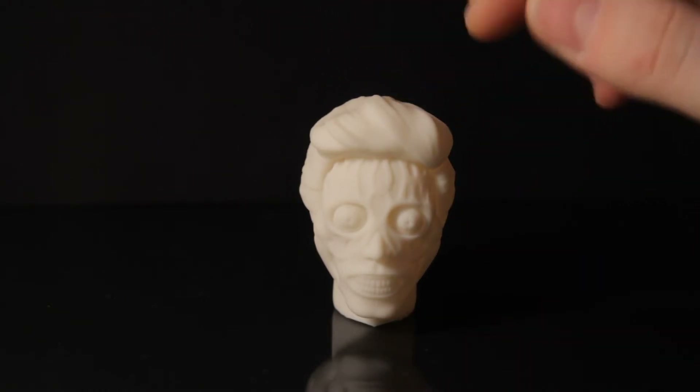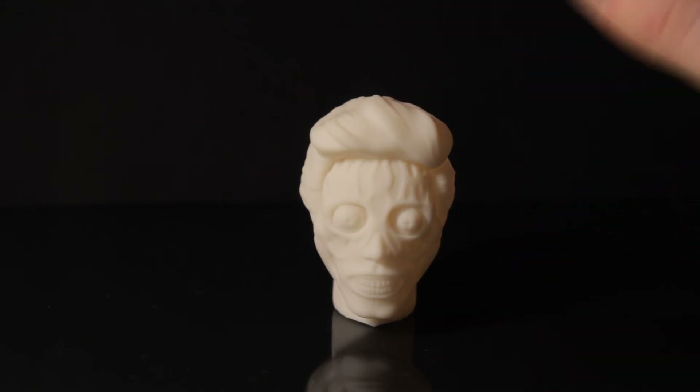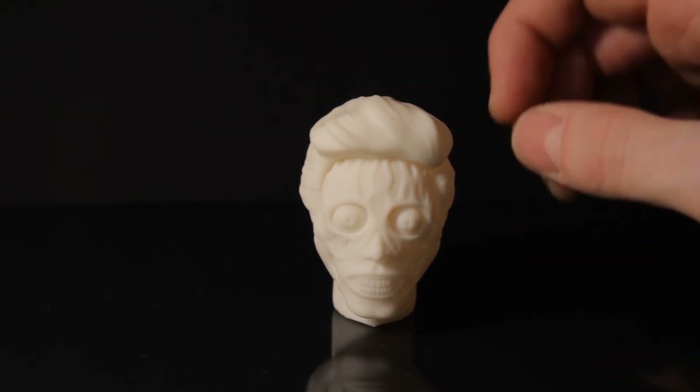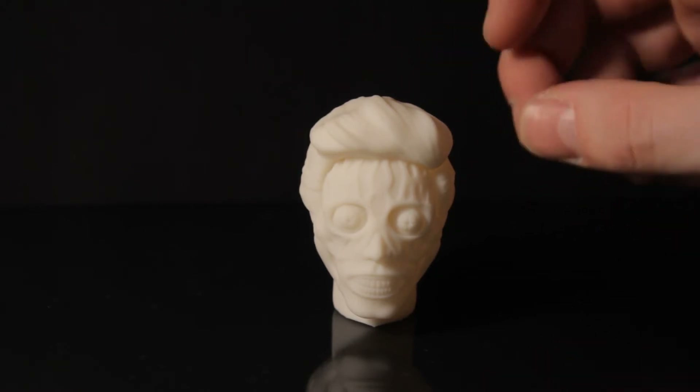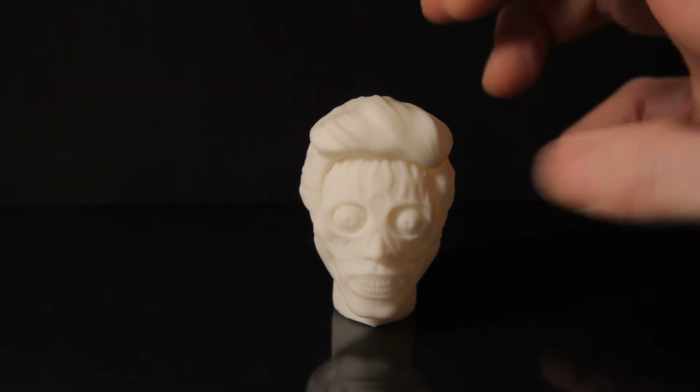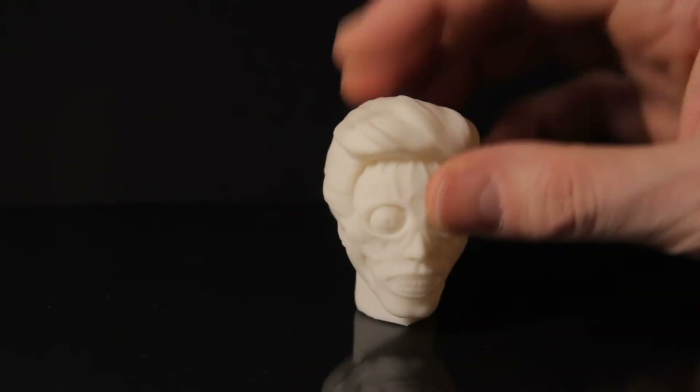Quick video today - I've bought some photochromic powder and mixed it with some white washable resin, then added some Cereotec to dilute the color a bit and see the pigment better. Basically, it reacts to UV light.